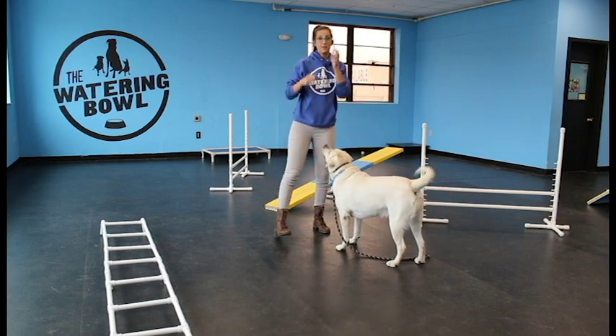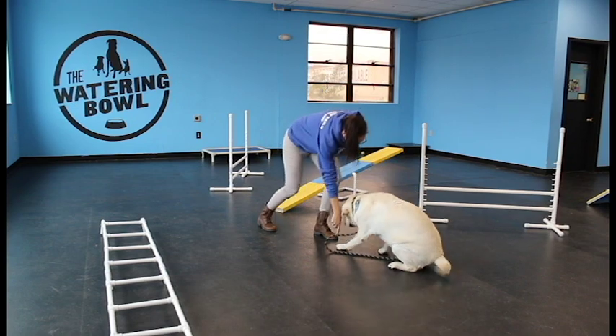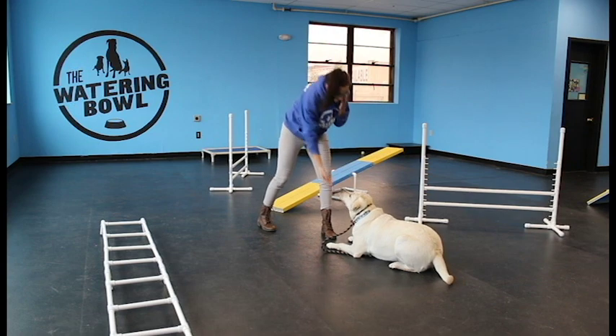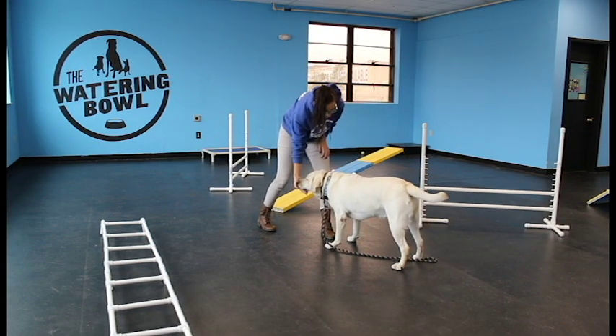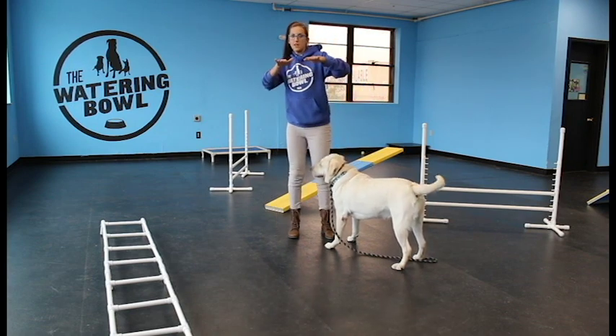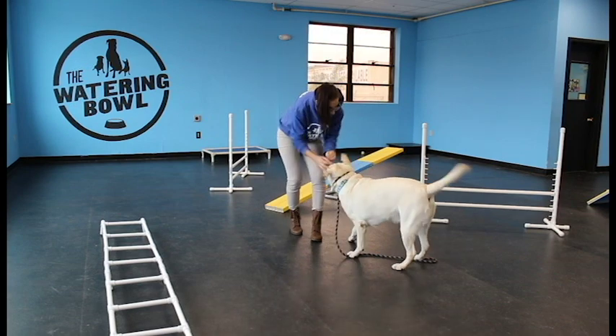That was a really good repetition for Elfie. We're going to try that one more time. Let's start from the down. Yes, good down. Good girl. Stand. Yes, good girl. Notice how Elfie really lifts up — she doesn't take a forward step to get up. That was perfect. Excellent job.